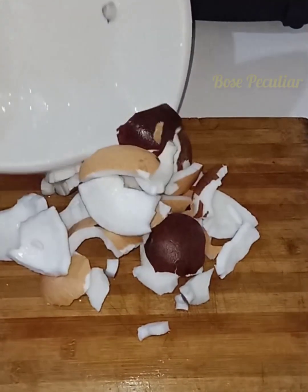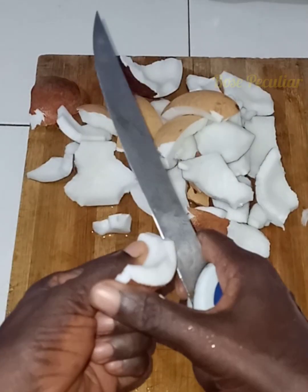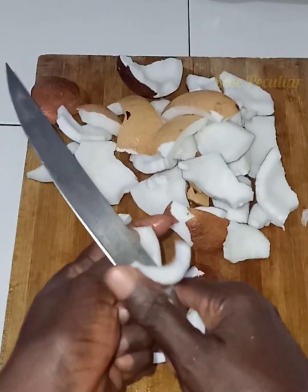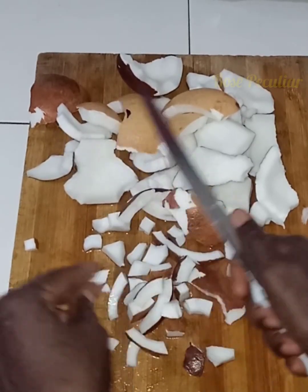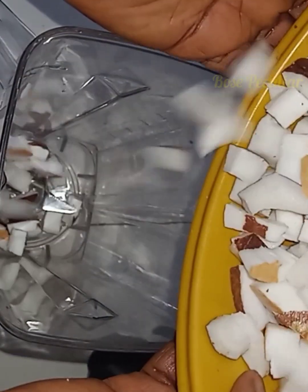After removing the flesh, you wash it, making sure all particles are removed. Then you can break the coconut into smaller pieces by cutting it like this to help the blender.